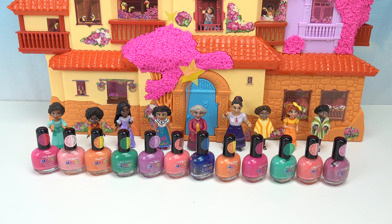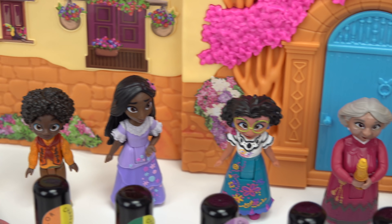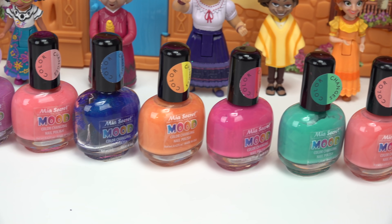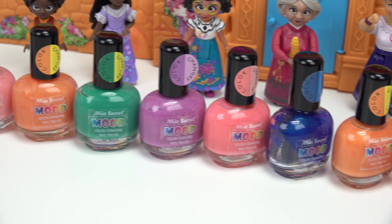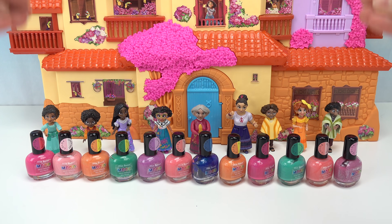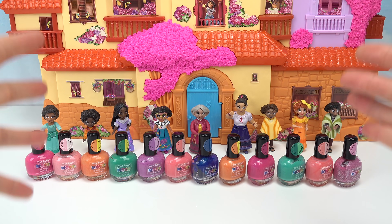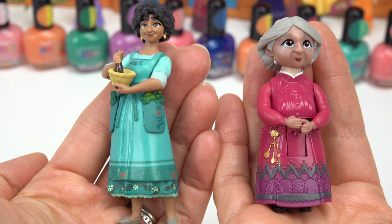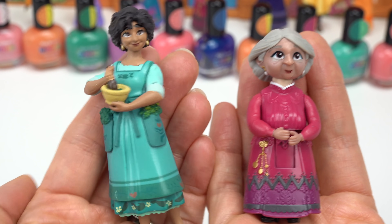Let's do another Encanto color change. We have all of our Encanto characters to choose from and lots and lots of color change nail polishes that we're gonna paint them in. Welcome back to my channel. Today we are doing the last two characters from Encanto - Grandma Alma and Julieta. She's Mirabel's mom.